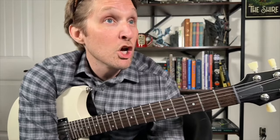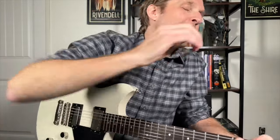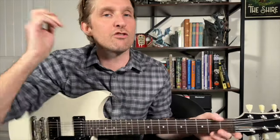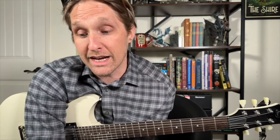After the intro, we go back to the verse and do the verse again — we're basically halfway through the song already. At the very end of the second verse, at the very tail end, instead of the usual ending, we're going to go to something different.